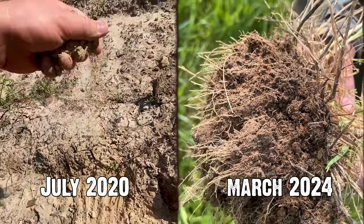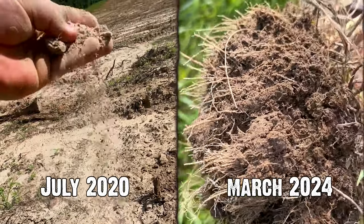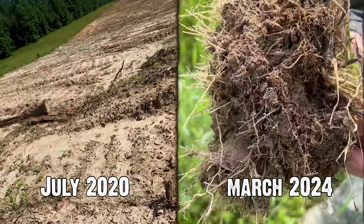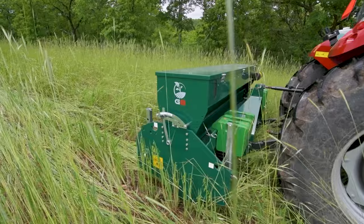The soil has definitely come alive. It was white sugar sand in places when we started — and I'm not talking a patch, I mean acres of white sugar sand. You can go back and look at the videos from when we started and it looks nothing like that now. The only implements I use are a drill and a crimper.